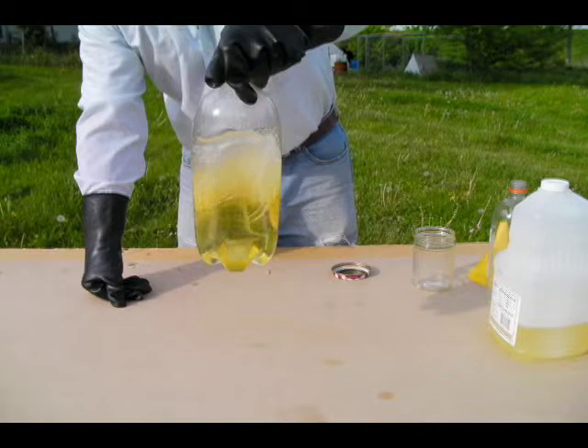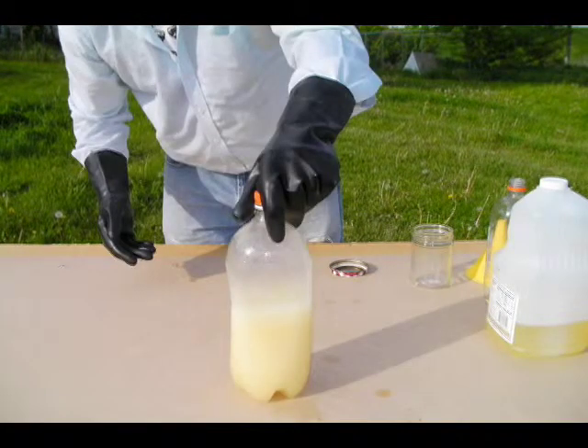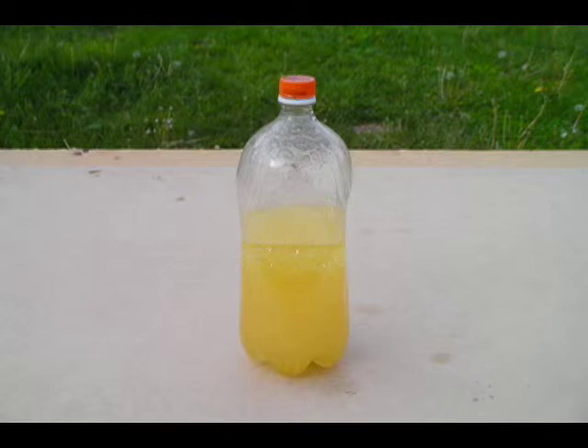Allow the bottle to stand for about an hour. The mixture will begin to clear almost immediately, and a layer of darker liquid will begin to form on the bottom of the bottle. The darker layer at the bottom is glycerol, the byproduct of the transesterification process.